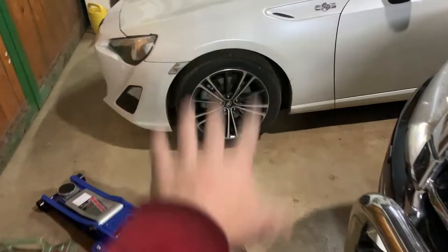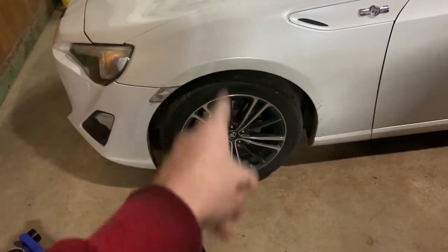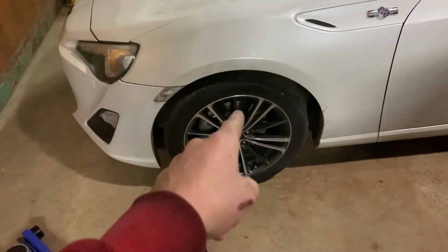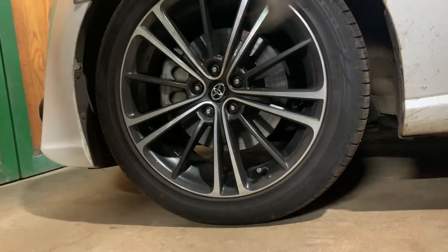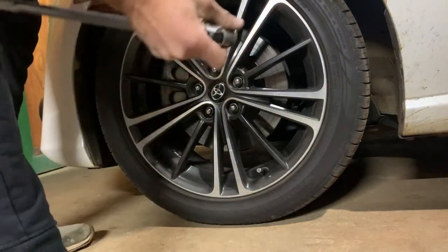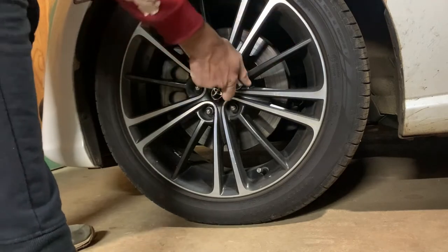Let's show you guys how to get this thing up, get everything off, and then actually go into the brakes themselves and change the pads. First things first - loosen all the lug nuts. Always remember to loosen these on the ground before you jack it up.